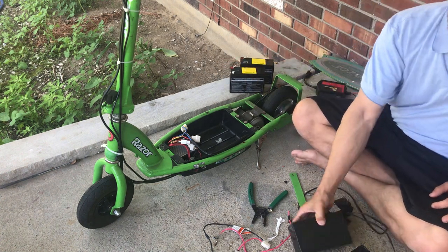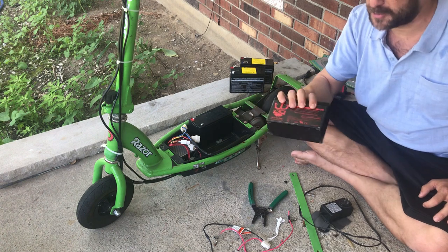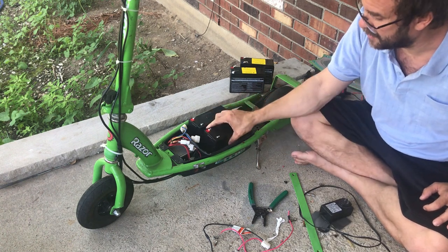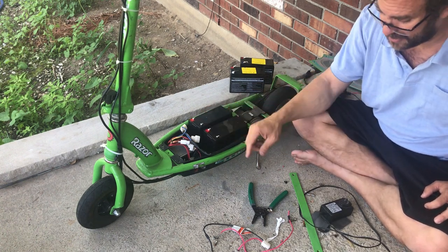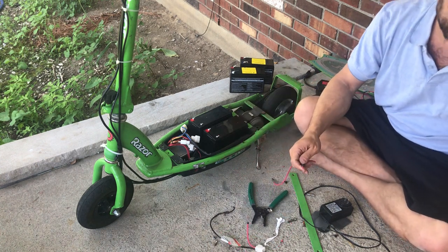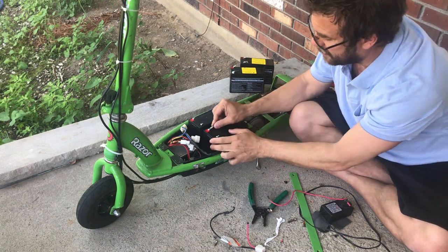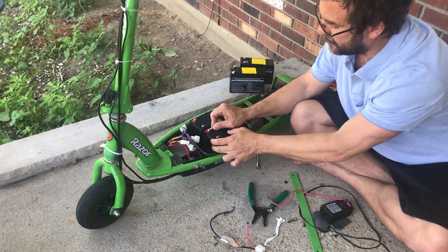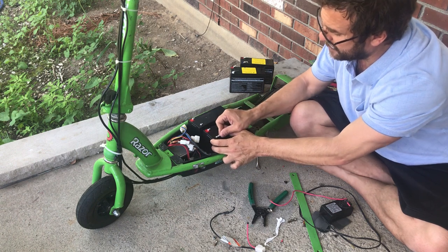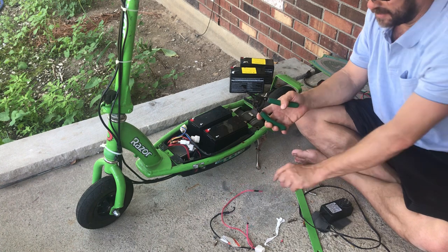It goes red, black, red, black — here are my two new batteries. I'll link to these batteries in the description. We're just going to crimp on new attachments to these wires right here. I'm going to take four connectors that look like this and crimp them onto the current wires, making sure they fit snugly — which they do. Let's get started.